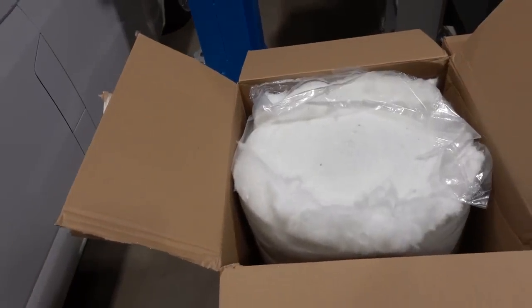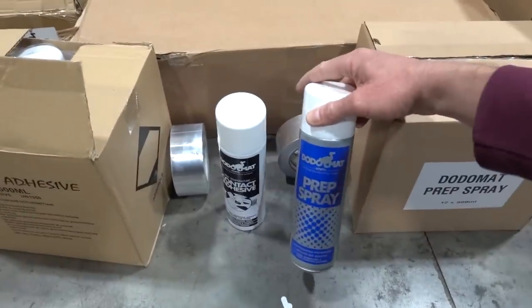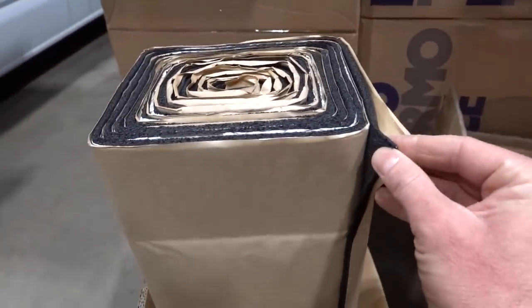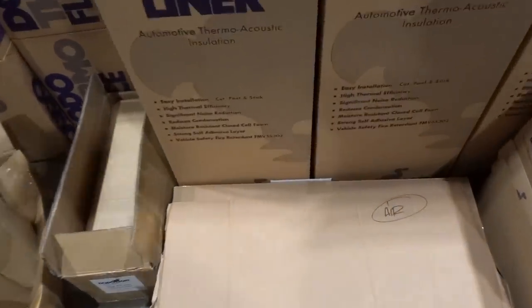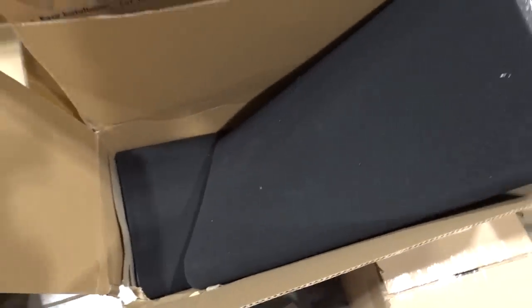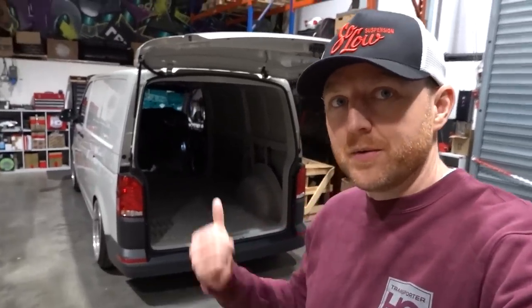There are two levels of Thermo Fleece — a thicker one and a thinner one depending on where you're putting it, and we'll show you what we decide to use where. We're going for the prep spray to clean the panels — this is a pretty new van but we'll be degreasing everything anyway — contact adhesive for various bits, the silver tape for areas like this to tape up holes and save you getting dips in the carpet, and then the Dead Mat Duo, which is sound deadening and insulation combined, really popular for going on the floor underneath the OEM rubber floor.